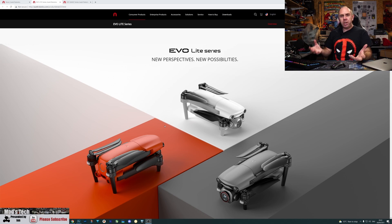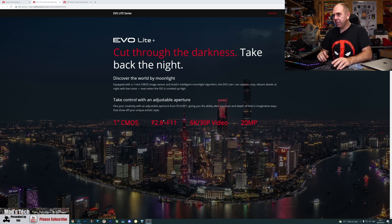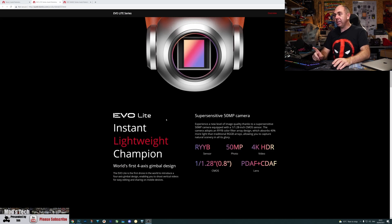Overall, it's really interesting to see what Autel has done with these models. You have the option of the Lite and Lite Plus, and it'll be interesting to see how people choose between them. For me, the one-inch sensor model is fine but nothing exceptional, whereas the standard Evo Lite impresses with its 50-megapixel photos, 1/1.28-inch RYYB sensor, phase and contrast detect autofocus, and vertical portrait mode for social media—features we simply haven't seen before.